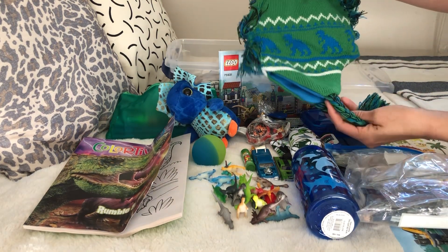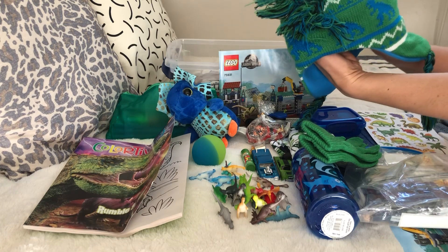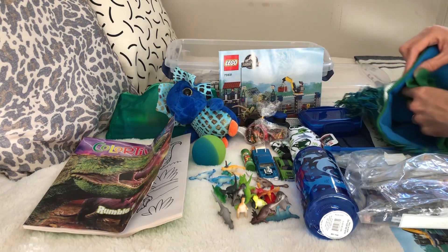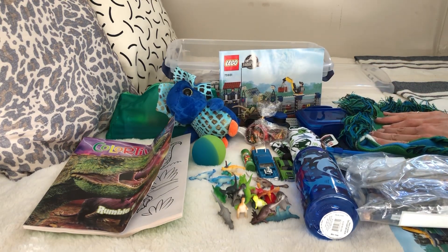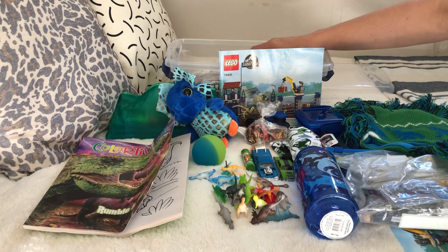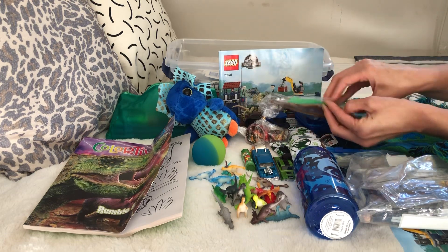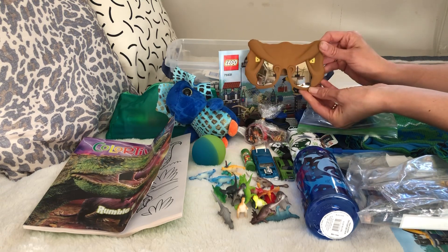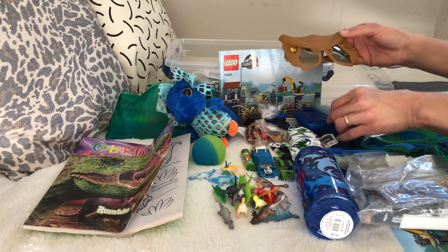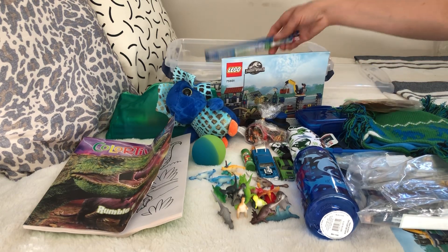There's a dinosaur hat and glove set - I got that at Family Dollar on clearance just before quarantine for around $1.50, which was a fantastic deal. I also got Jurassic Park dinosaur sunglasses - I purchased those at Walmart on clearance for a dollar, also right before quarantine. And there's a toothbrush.